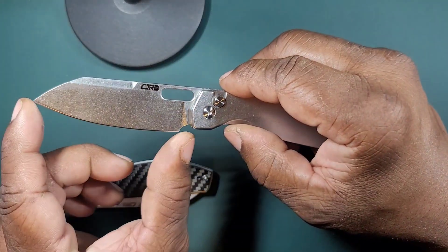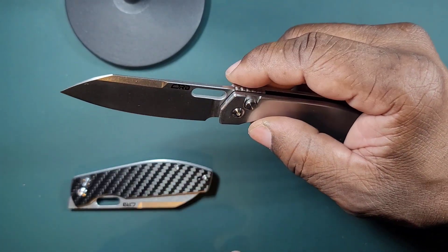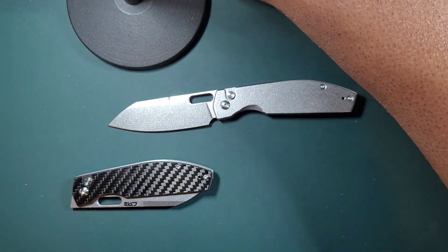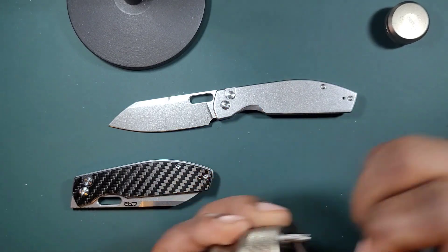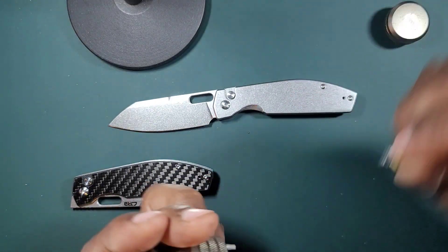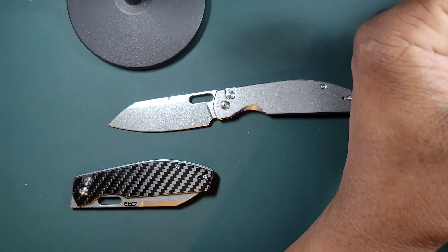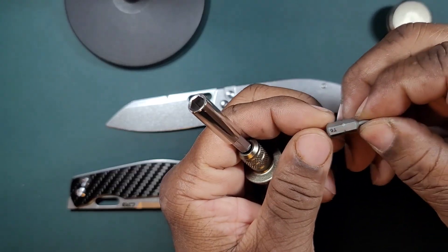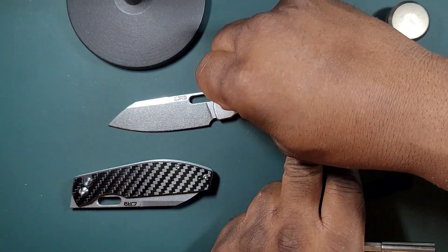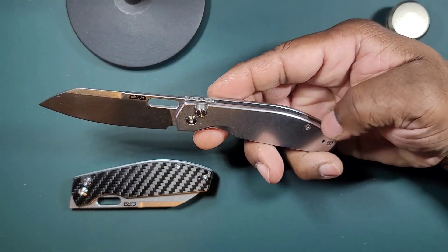The blade has some belly on it — it's a full flat grind, except for that swedge on top. Looking at the hardware, it looks like we've got T6 screws in the back. Those are always a little bit of a disappointment, but whatever. The pivot is a T8.